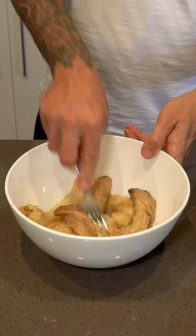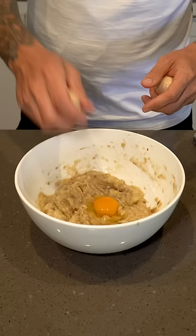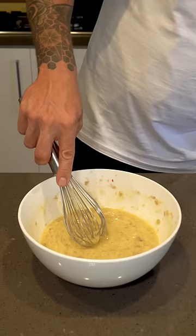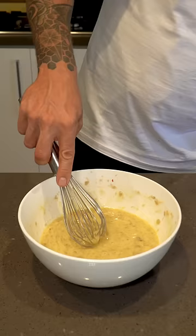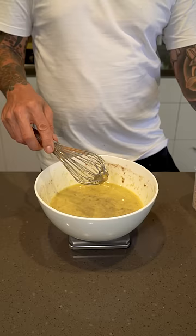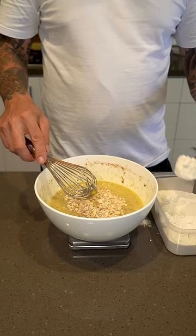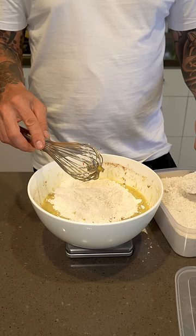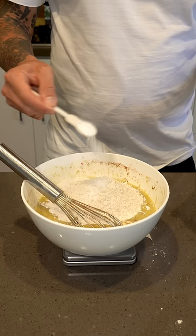Let's make it. Mash four bananas up really good, two large eggs, 60ml of milk, 120ml of olive oil, a pinch of sea salt, about a teaspoon of cinnamon, 50 grams of whole oats, 120 grams of plain flour, 110 grams of wholemeal flour, a teaspoon of baking soda, and a teaspoon of baking powder.